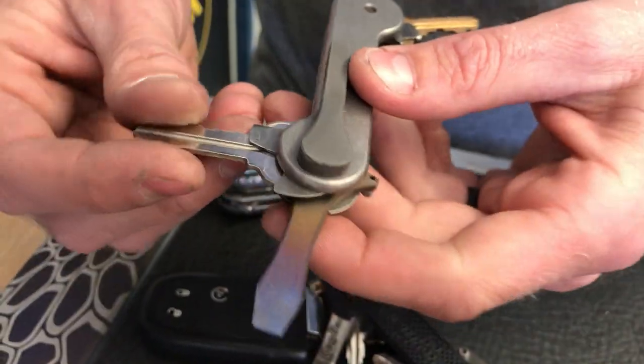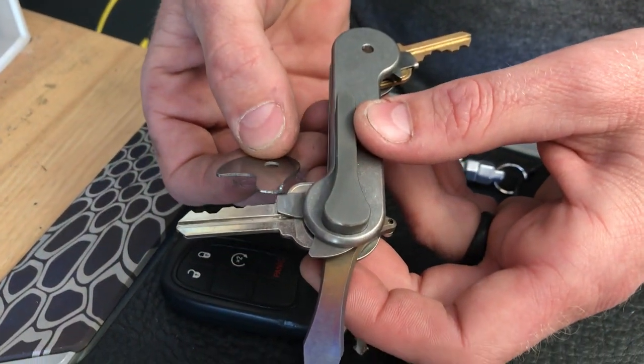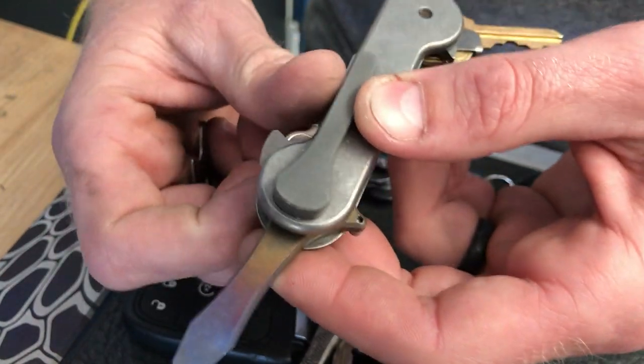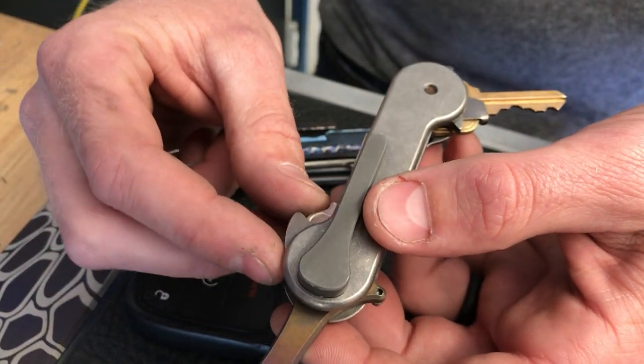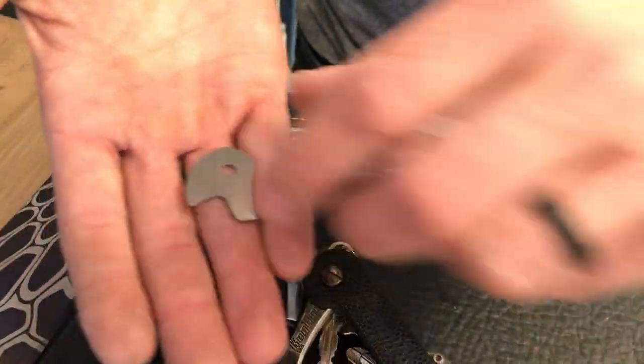This is the quick key tab. This little tab is going to connect to the back of the key and give it a little flipper. So if this is your house key or whatever you use the most — or if you have a small key — you can put that on there and it allows you to get to it really easily. He has a pick in his also.